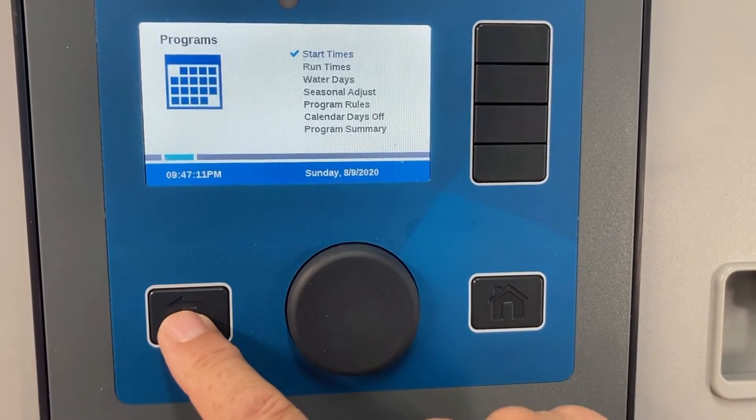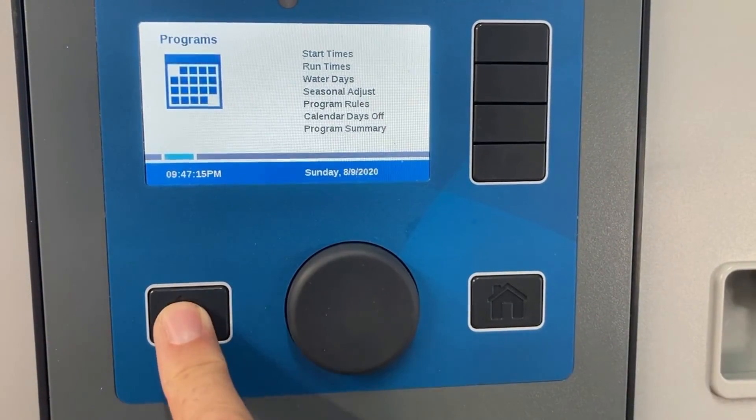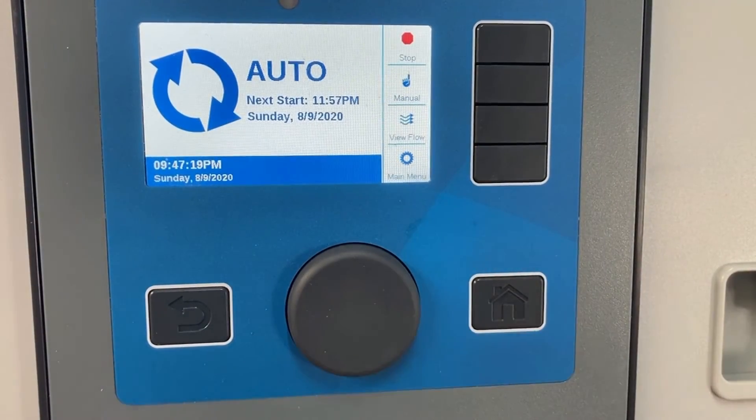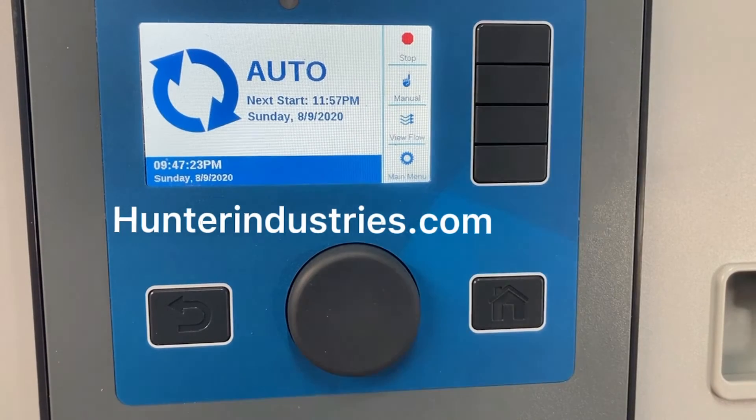I can hit the back button, which brings me back to that first chapter. I hit the back button again and go back to the home screen — or I could have used the home button at any time. So that's it for basic program setup: start time, run time, water days.